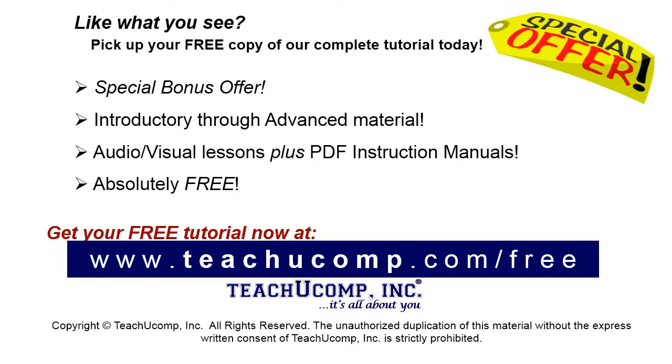Like what you see? Pick up your free copy of the complete tutorial at www.teachyoucomp.com/free.